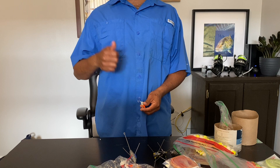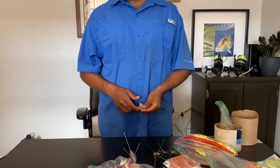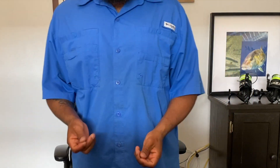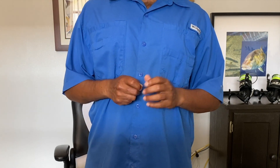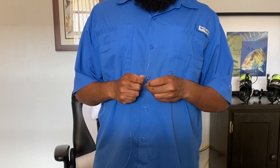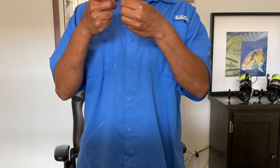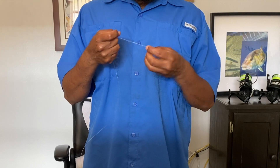I'll be covering most of the jigging content in another video where I take you guys out with me to show you how it's done. Let's go right into tying a Pompano rig. First thing you're going to need is either a coast lock or a snap swivel. I usually like to keep it simple and just tie a fisherman's knot — wrap it about five or six times, go back through the first loop you created, and make sure and wet your lines.